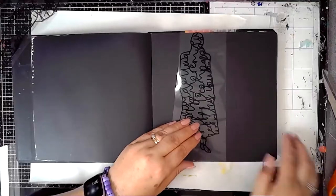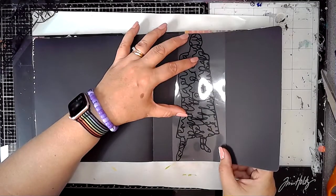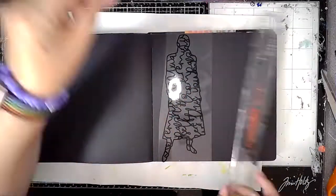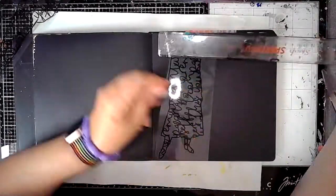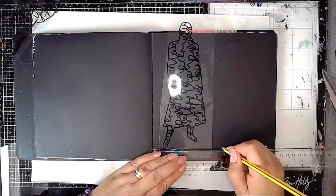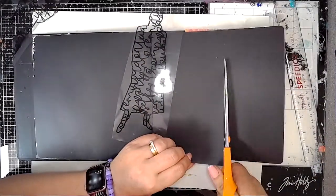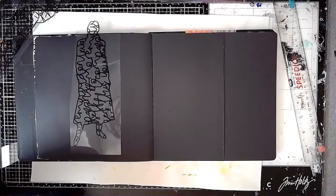I'm going to be playing with the Wordy Peeps transparency and you can see I'm just sort of working out where it's going to go and whether it's going to fit. I'm going to actually cut some off this first page, so I'm just working out how much and then going straight in and cutting it off.